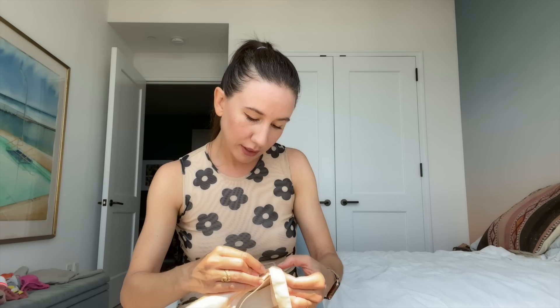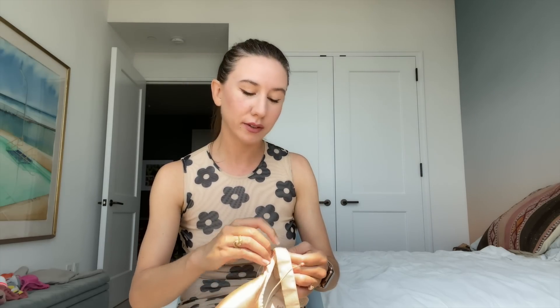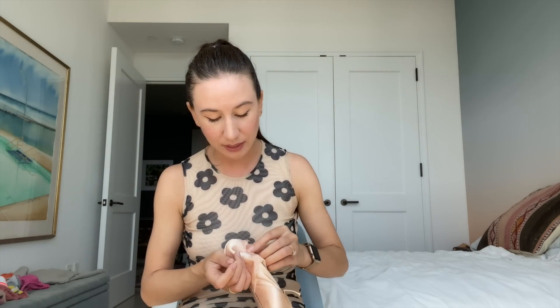Last ribbon — those ballet boys really don't know what they're missing out on with all this fun! I guess they have to sew flat shoes, so they just don't have to sew as many pairs as we do of pointe shoes.